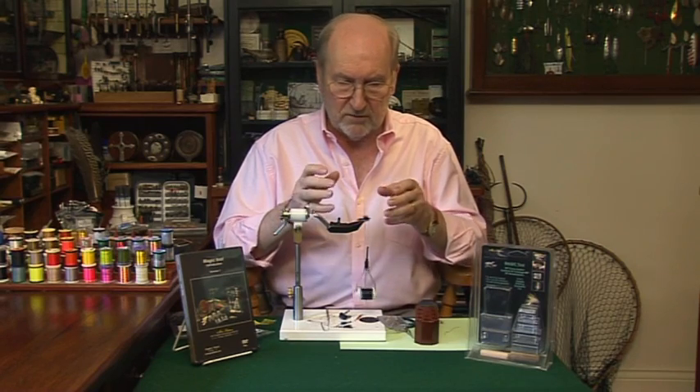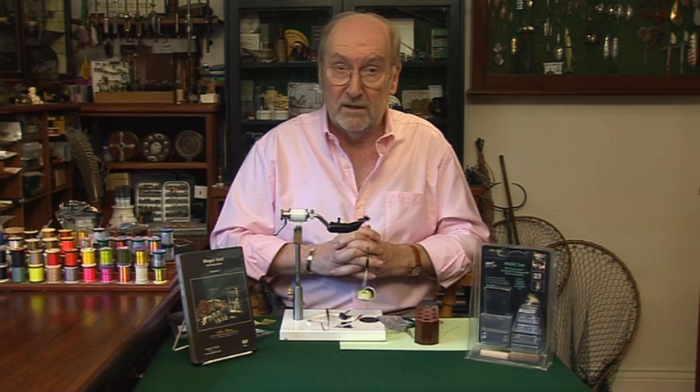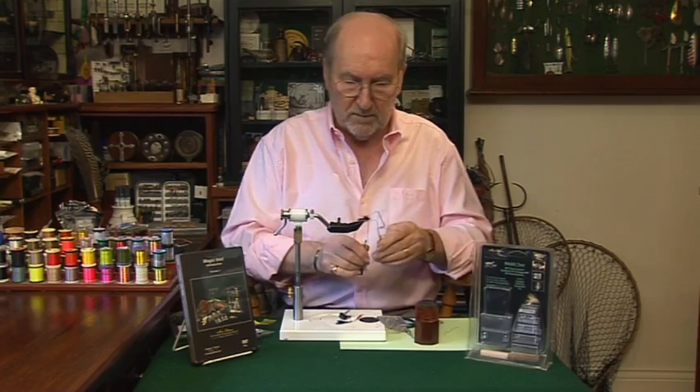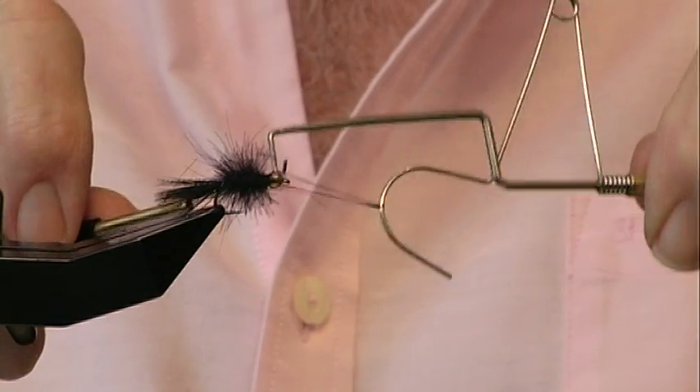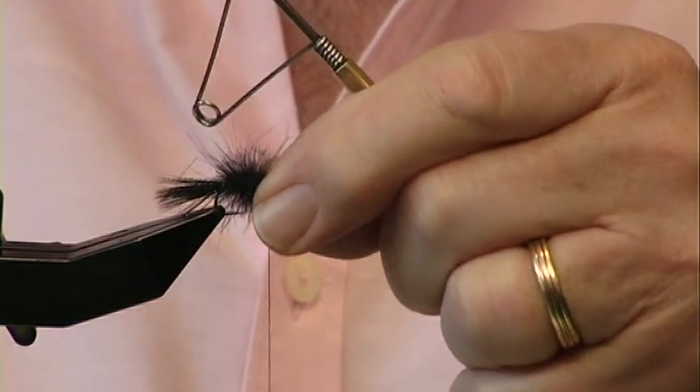You may think that looks a bit clunky, and I suppose it is — it's called the Buzzy Bug. But when it gets in the water all those fibers will be pulsating, and on still waters in southern England in the winter it's caught me an awful lot of fish. We'll just give it a little whip finish — there you have it, the Buzzy Bug! I'll give it a touch of varnish. If you'd like to see more flies and more of my stuff, go to my website at www.chrissanford.com.